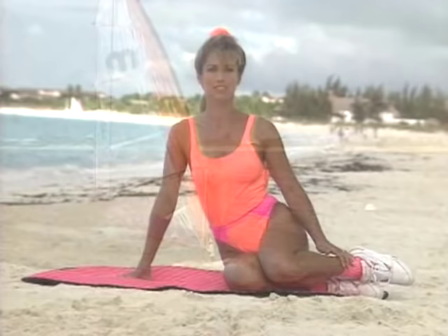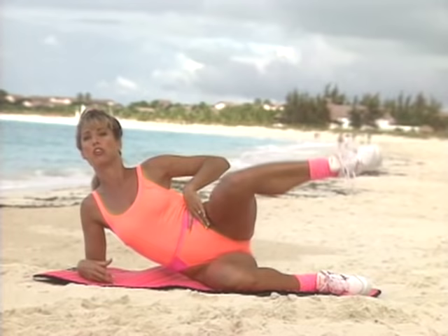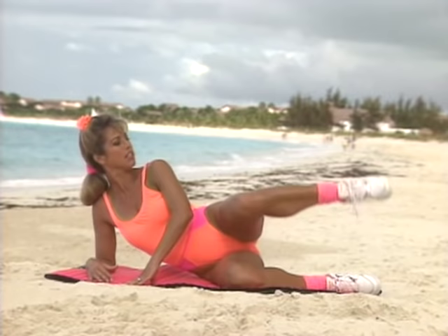Welcome back — it's trim and tone time. Today we're going to zero in on our legs to trim our thighs. Lie on your side, relax your upper body, let the lower half do all the work. Begin with your leg right here — lift and lower, up and down. This is working on those saddlebags that we all hate right back here. Lift and lower — lean your body weight slightly forward. This is a great exercise to firm those thighs. Two more — lift and lower. Last one.